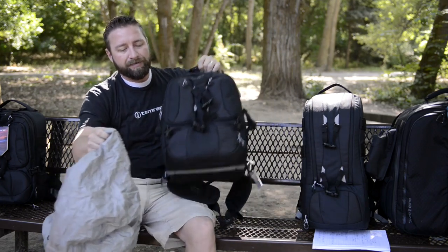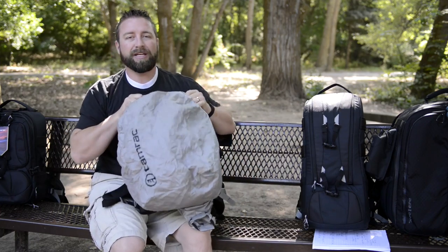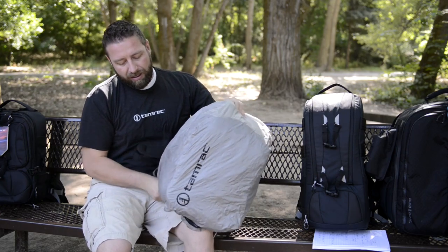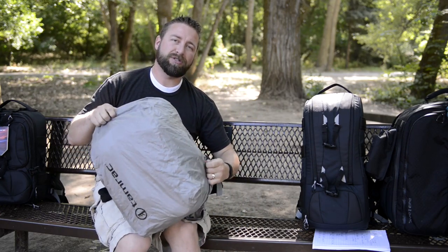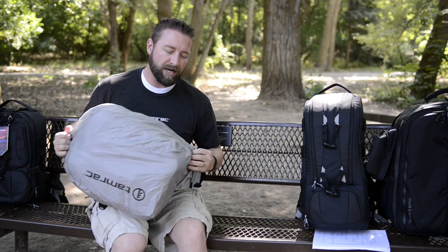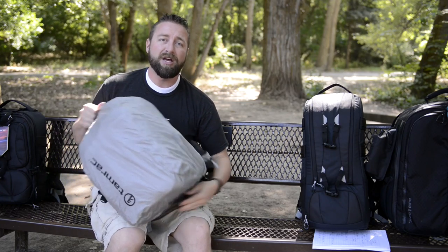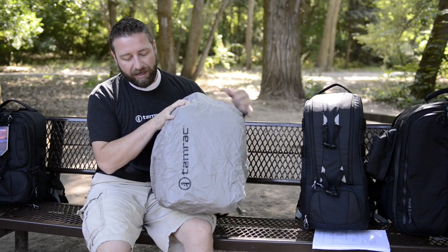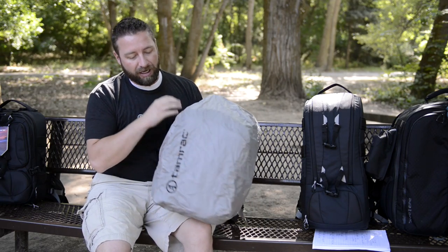Now this is designed to work without a tripod. There are just too many different sized tripods and different options — too many different sizes to really work with — so we designed this to work without a tripod. It is designed to fit the bag specifically, so each Anvil bag will have its own rain cover.